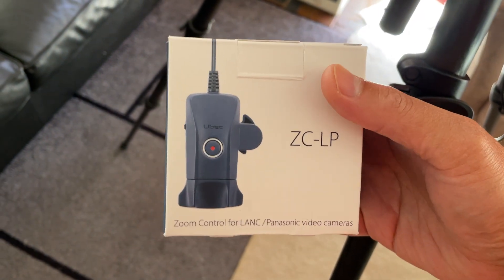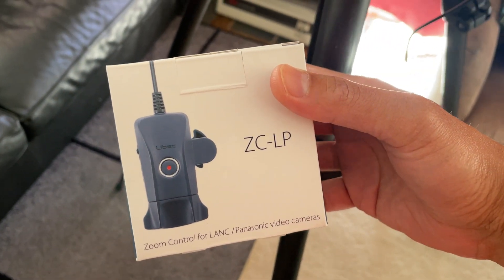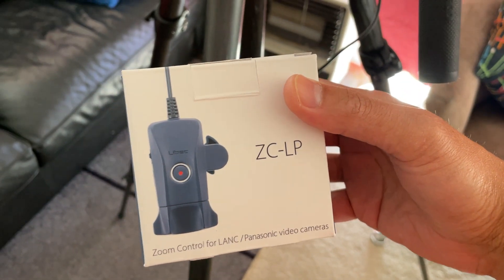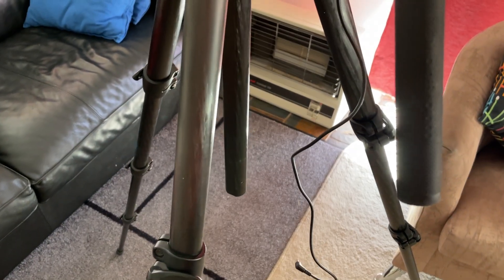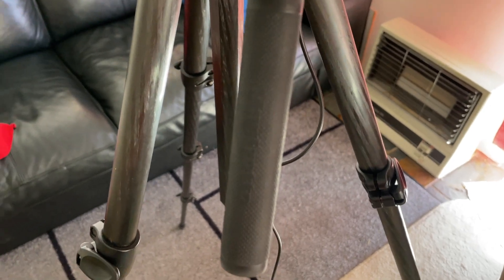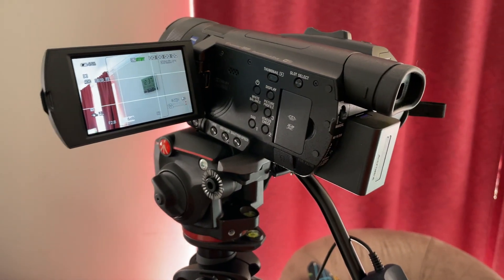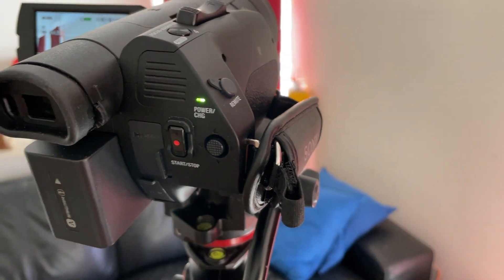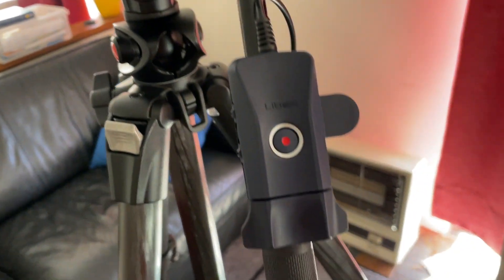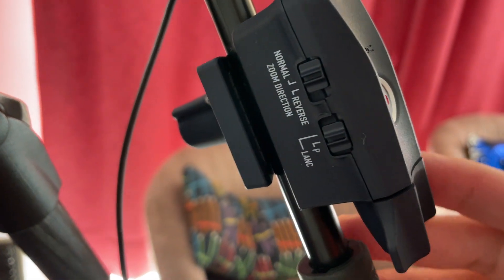Welcome back to my channel. This is the Live Back Zoom Control ZCLP. This video shows how I use it on my Sony handy cam FDR-AX700. This is the pan bar on my tripod head — that's my Sony FDR-AX700 — and it's connected to the Live Back Zoom Control ZCLP right there.